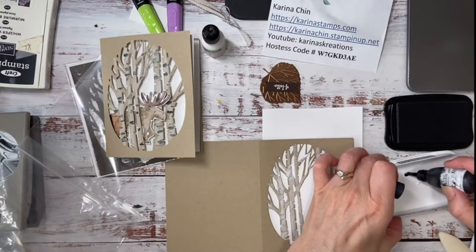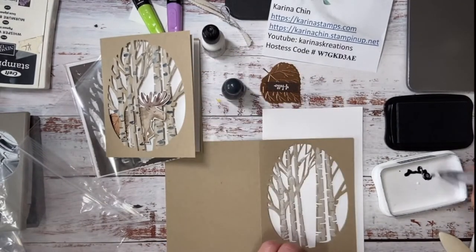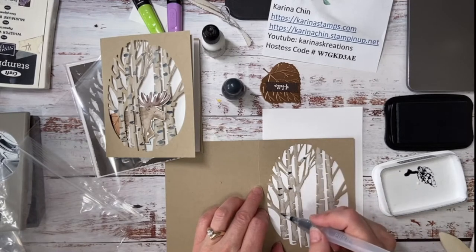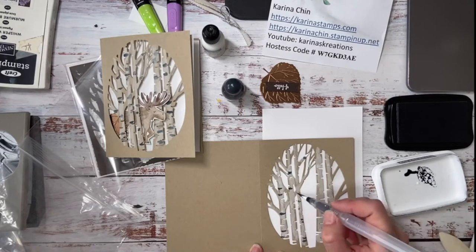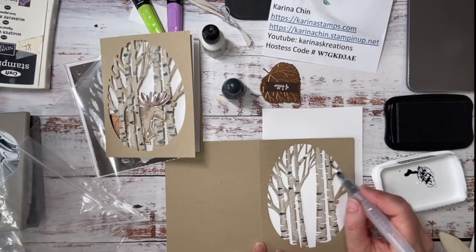I'm just going to make it a little bit soupy and go kind of where the dashes are. It lightens up a bit because we've got the craft ink on here. So I'm just going to do it like this — look at the nice fine tip you get on here, I love this brush. So right now I'm just kind of going over the little embossed areas on my die.